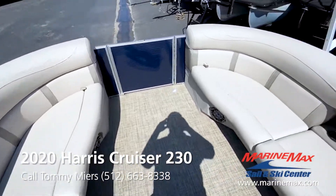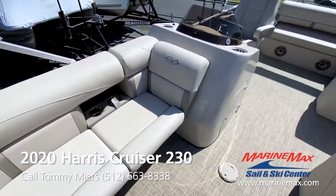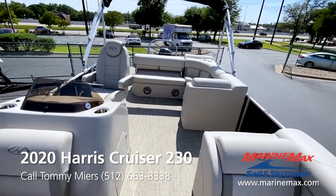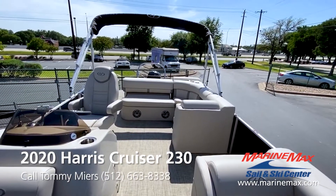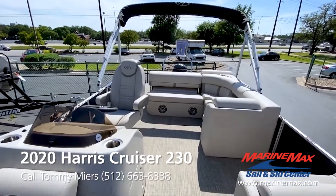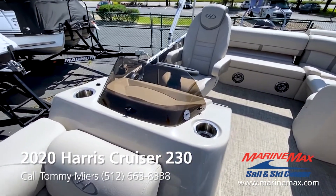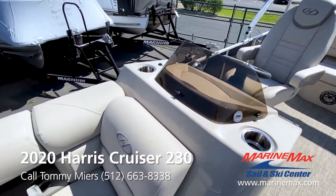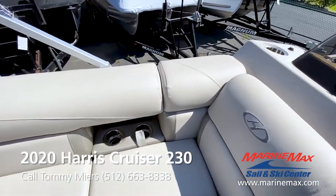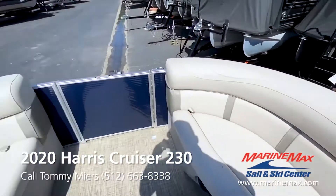This boat also comes equipped with double bimini tops, so you've got one in the back of the boat and one in the front. You can zip them together and have complete coverage from the sun. Lots of cup holders throughout the boat for all your guests, friends, and family to have a place to put their drinks.